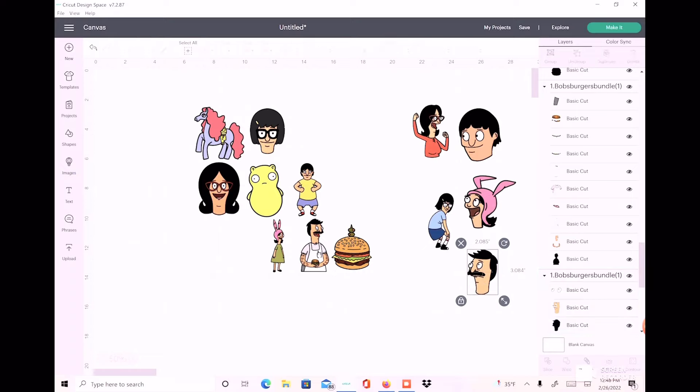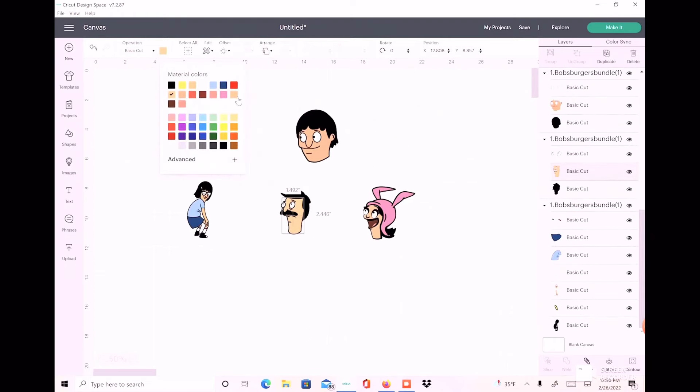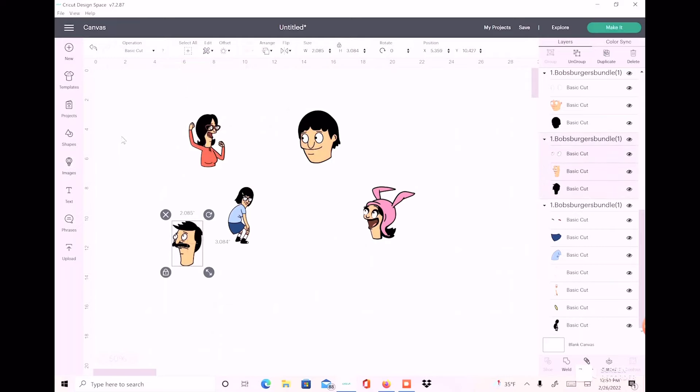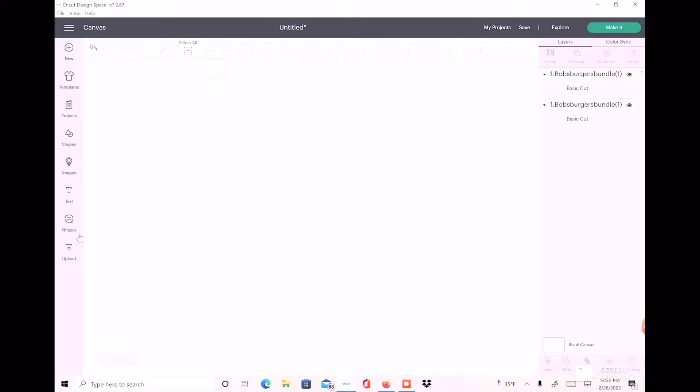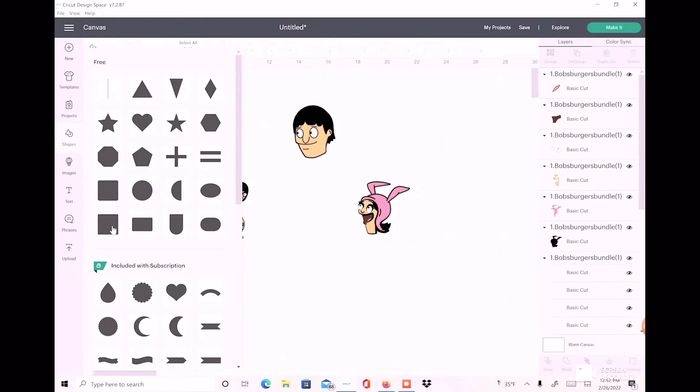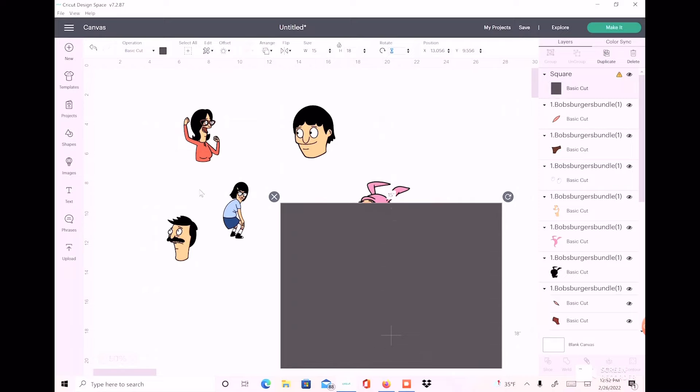I have everybody I want to use, and I'm just going to highlight the ones I don't need and delete them. I'm going to change everybody to make sure they're the same color so they can all be cut on the same mat. I'm putting this on a gym bag, so I'm going to grab a shape — a square — and change the dimensions to the dimensions of the gym bag, using it as a template so I can place my images on there.